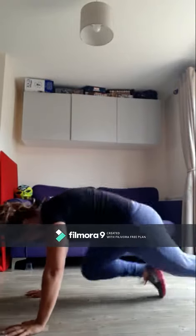Then 30 skaters — side to side, nice big jump across. And then 40 mountain climbers. We're going to go low for these, low mountain climbers: one, two, three, four, five, et cetera.